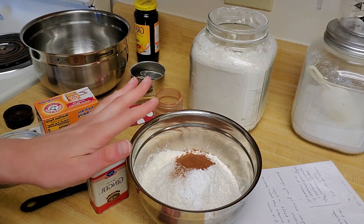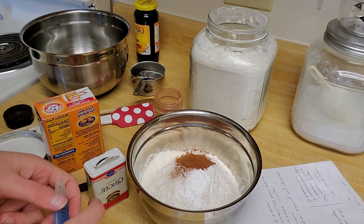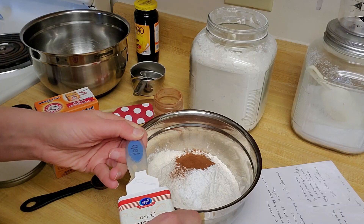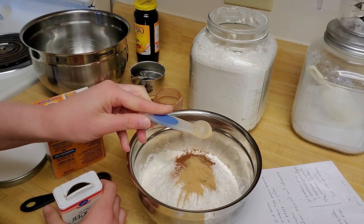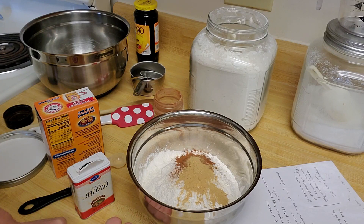So here I have so far my flour, my baking soda, and my cinnamon. And now all that's left is to add my ginger in there. So I'll dump that in right now, and then I'm just going to take my wooden spoon and give those a stir to make sure they're nice and combined.